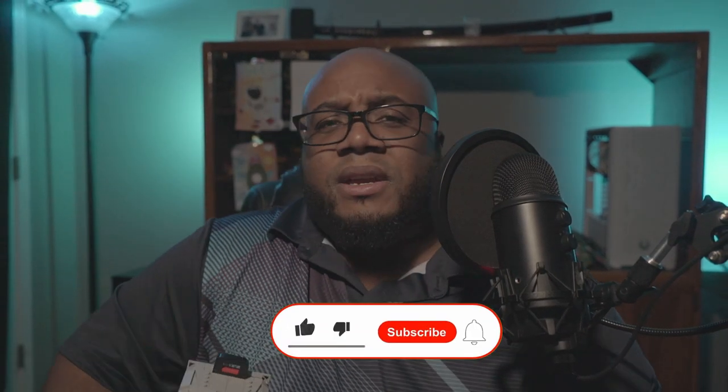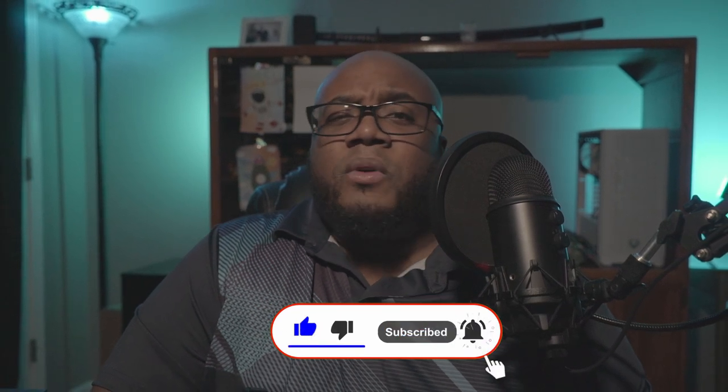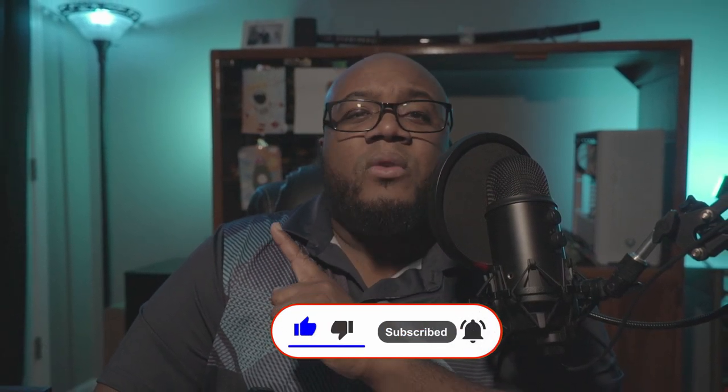That was actually more fun than I thought. Let me know what you guys think down in the comments, and if you want to hear me ramble on about PC related content, then mosey on over to this video right here.